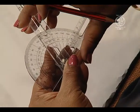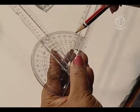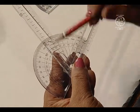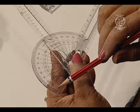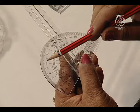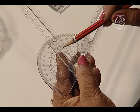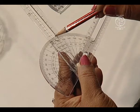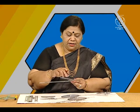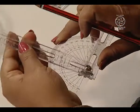Likewise, we can have many pairs. Here we have 60 degrees and simultaneously when you see from the left side, the markings on the protector give us 120. So, 60 plus 120 adds up to 180 degrees. Likewise, we can have this for obtuse angles also.